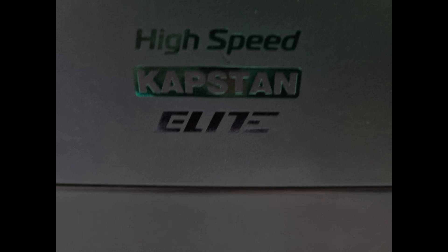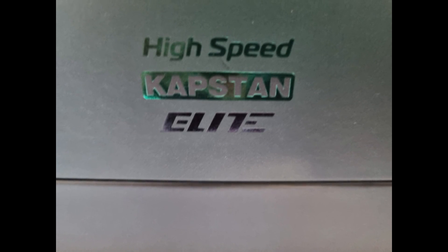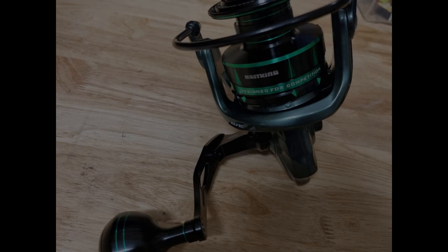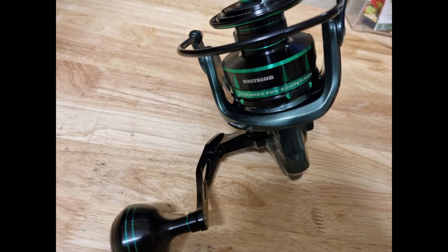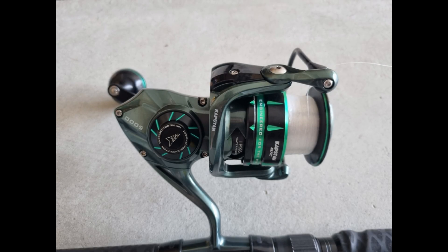Today I'm reviewing the Cast King Capstan Elite. If you're on the hunt for a powerful, budget-friendly and feature-packed spinning reel, you've come to the right place. I recently got my hands on the 5000 size Capstan Elite and paired it with my Cast King Kong Rod to test surf fishing. Let's jump in and see what this reel has to offer.